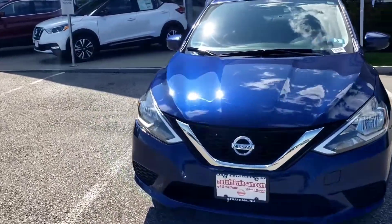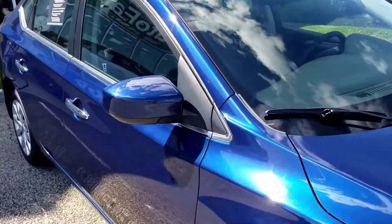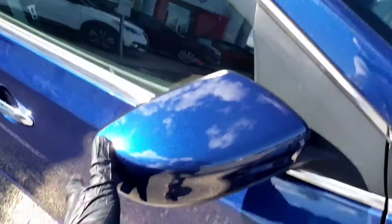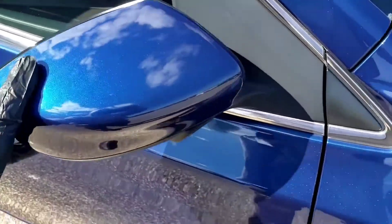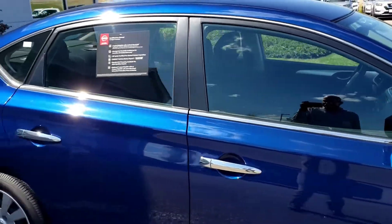It's really nice. I love the blue, probably just because it's my favorite color. You can see the mirrors — they will break away for you. Boom, broken, fixed. Breakaway mirrors.